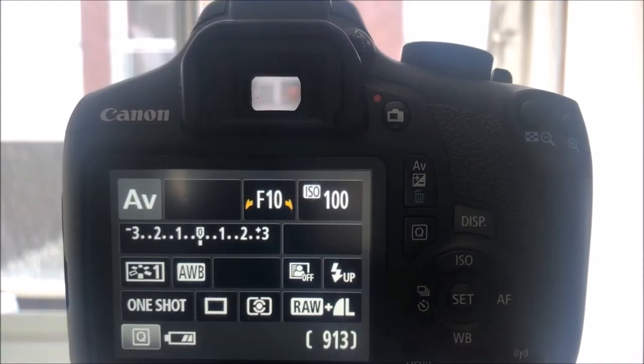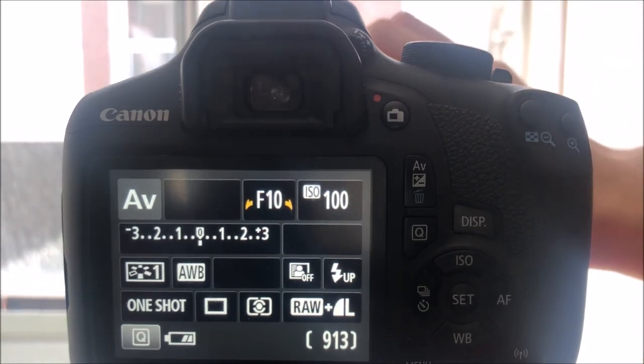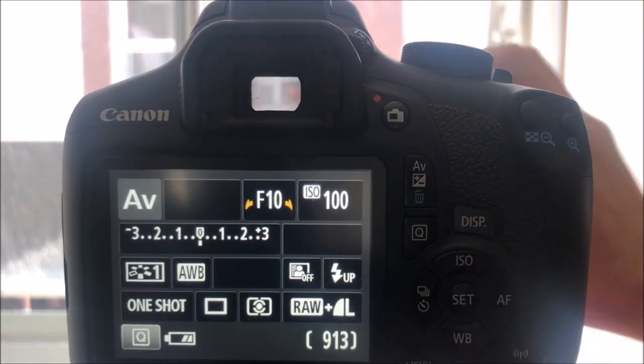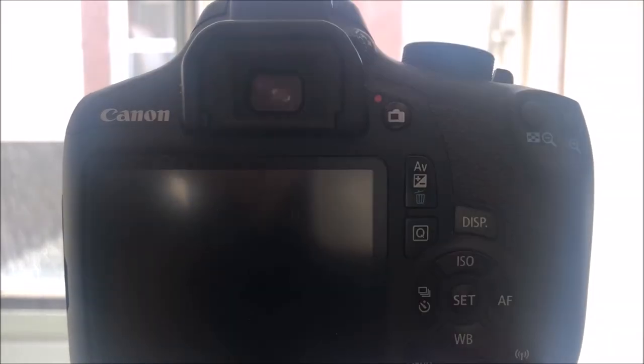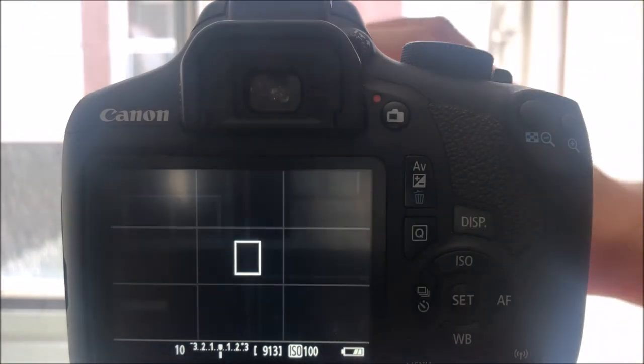Another problem is that when you attach a very dark filter, like a ten-stop filter, you can't really see anything through the viewfinder. This can be resolved on a digital camera by switching to screen view, where the digital sensor adjusts the scene so the image can be seen with the filters in place.